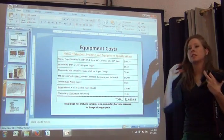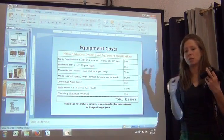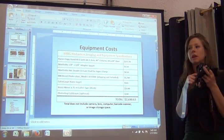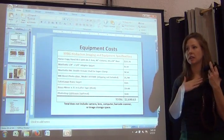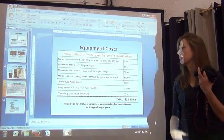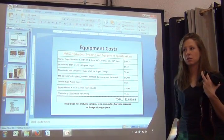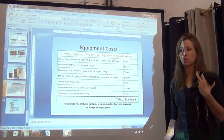The depth of field for a herbarium specimen is fairly shallow. For insects it's different — especially with macro lenses, which have less depth of field than regular lenses, which is part of what allows them to achieve a one-to-one ratio of object to sensor size.